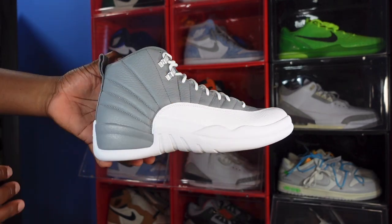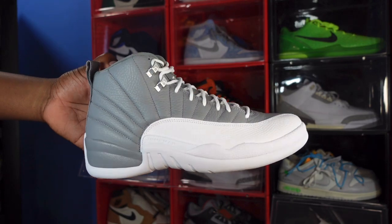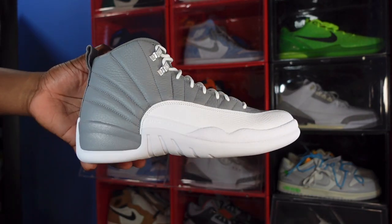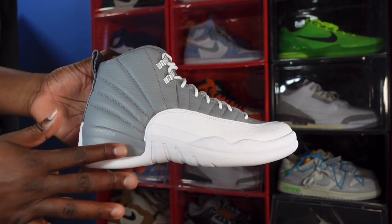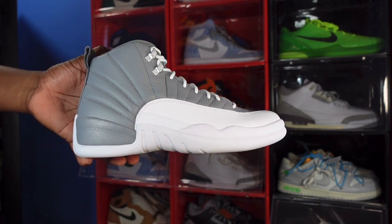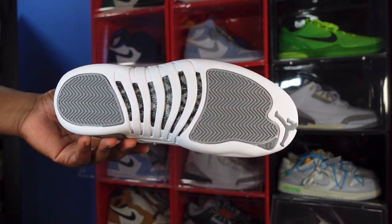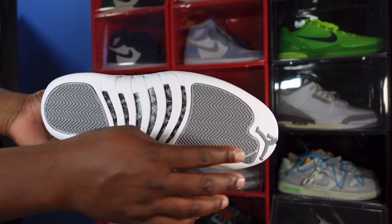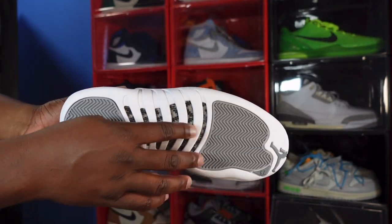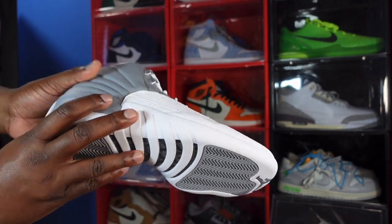Looking at your upper, you got some tumble stealth gray leather going on here, and on the quarter panel you got the reptile print looking white leather going on there. You have your Jumpman plate right here in white — that's all on your upper. Looking at the midsole, you got a gray hit right here with your white going on, which leads to the outsole. Hair and bone traction with the stealth gray, your gray Jumpman up here — 23 right there — and hair and bone traction leading into carbon fiber in there.